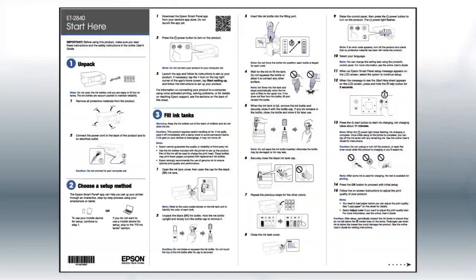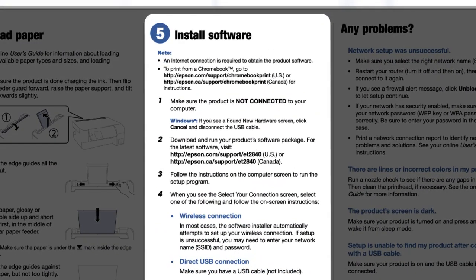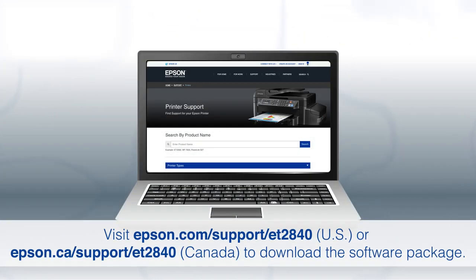If you want to set up your product using a computer, continue with the steps on your Start Here sheet. The Start Here sheet shows you how to physically set up your printer. When you get to the software step, install your printer's software by downloading and running the product's software package from the Epson support site.